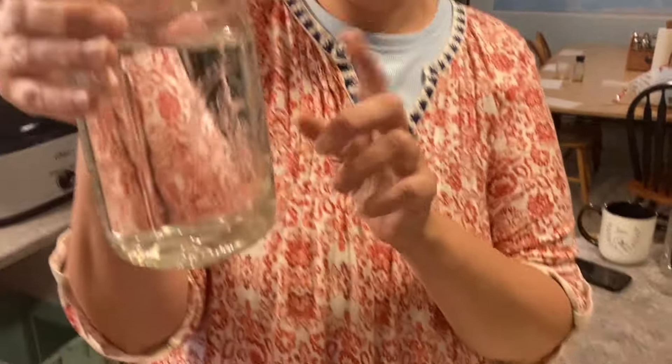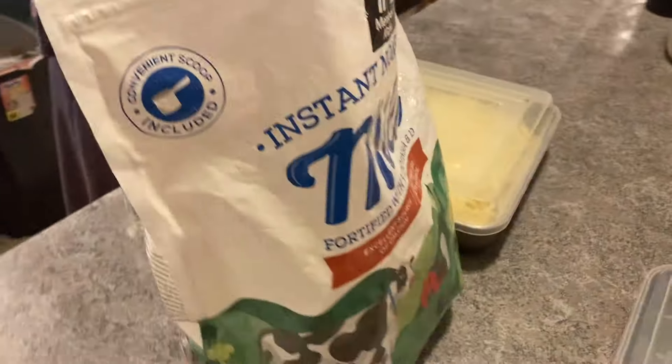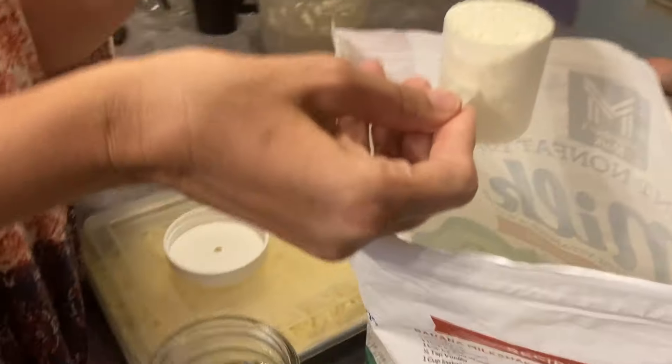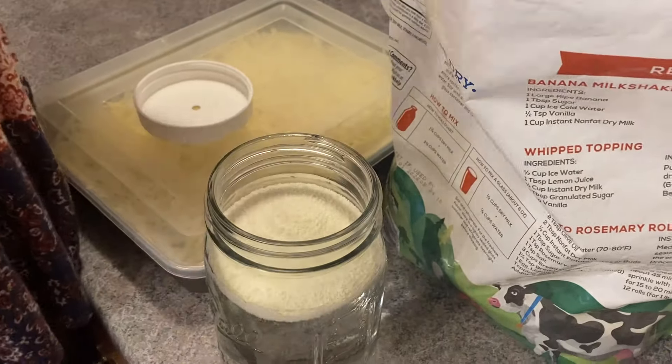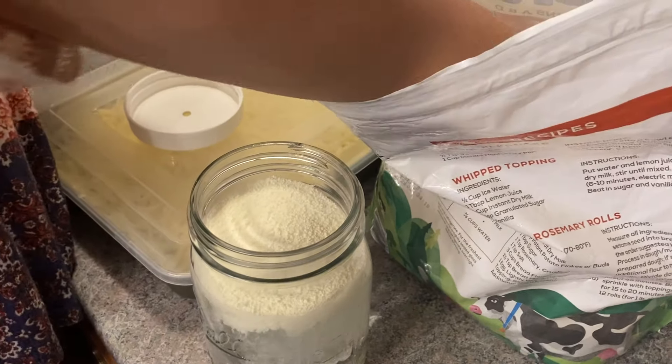We're going to make dry milk to put into that roux. I have three cups of water, and to make dry milk, for every cup of water you use a third of a cup of dry milk. My brand comes with a scoop, but the ones from Walmart have the directions on the back. So I'm going to put in three scoops.